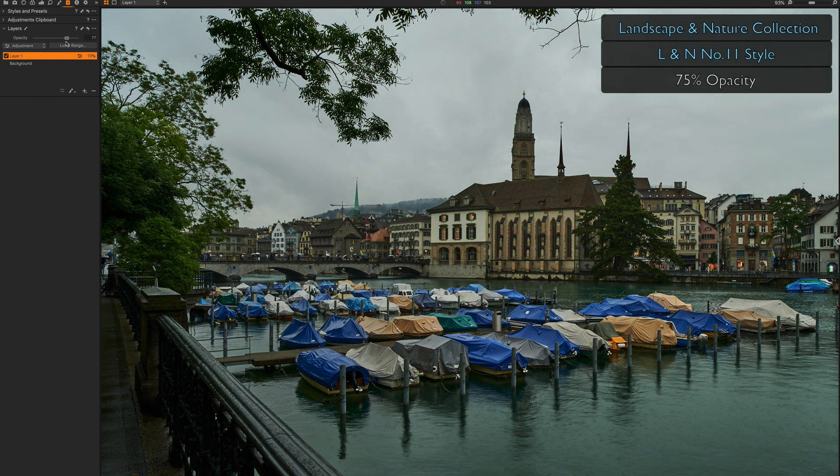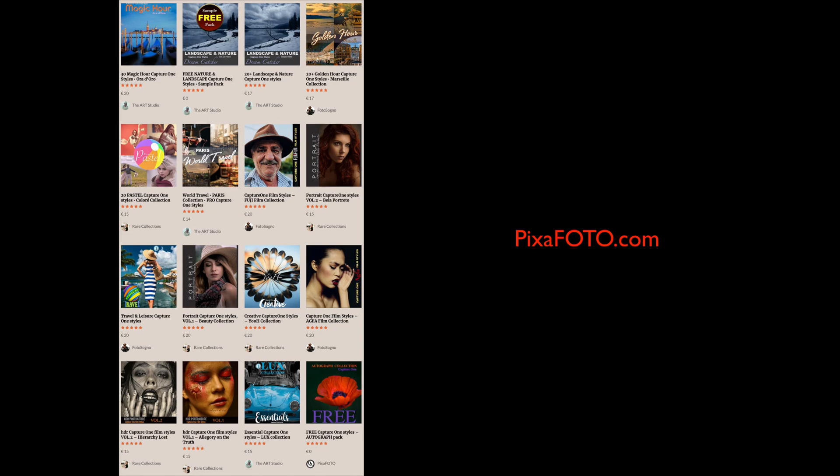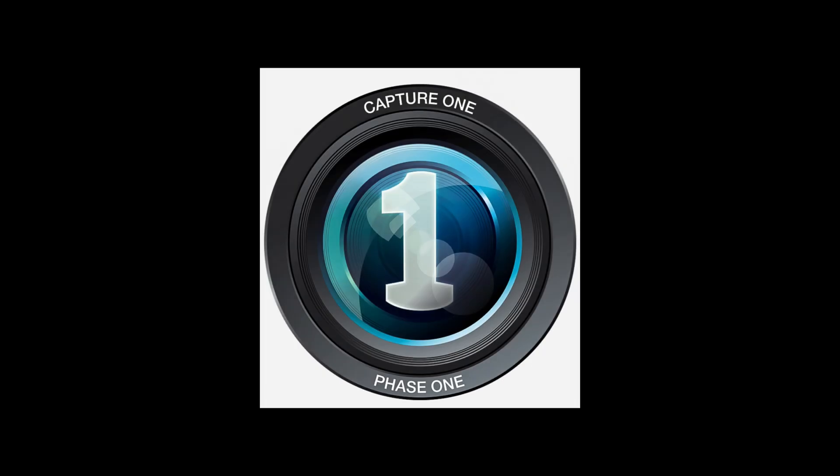Do not miss the chance to get exclusive Pixaphoto styles for Capture One Pro. Even the most demanding photo professionals will be pleasantly surprised with our collections, great for all types of photos and a wide range of uses.